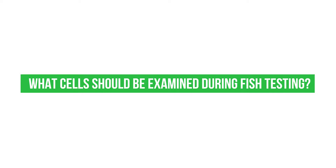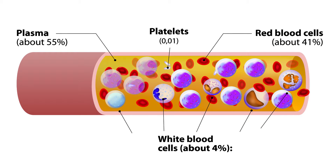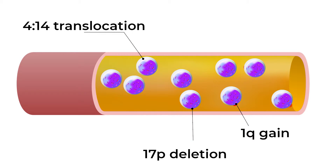What cells should be examined during FISH testing? FISH stands for fluorescence in-situ hybridization and is a test that maps the genetic material in a person's cells. When you take all the cells from the bone marrow, the myeloma cells might only be 10%, 15%, or 20% in there. So it's important that we just look at the myeloma cells to identify the abnormalities that are relevant.